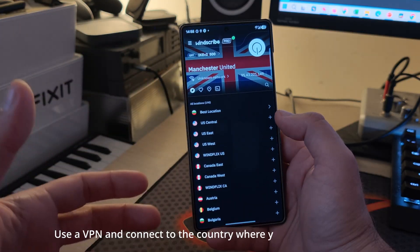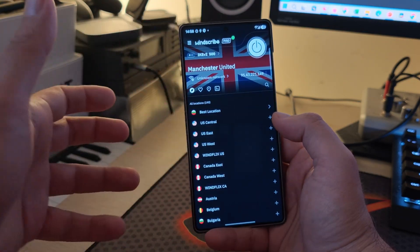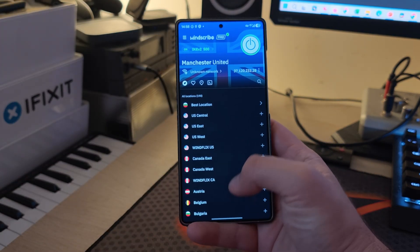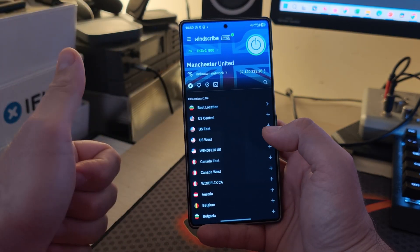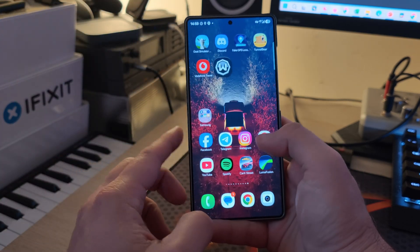The other thing you need to do — and this is the unfortunate part — is use a good VPN. In my case I used 1Scribe, which costs around eight or nine euros for one month. I'm probably going to cancel it after this. So we have the Gmoker app to set the fake location and we're using 1Scribe for the VPN.